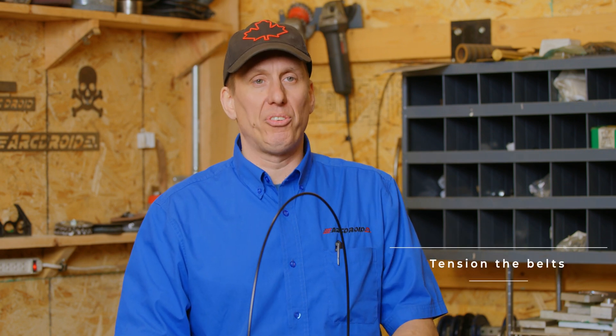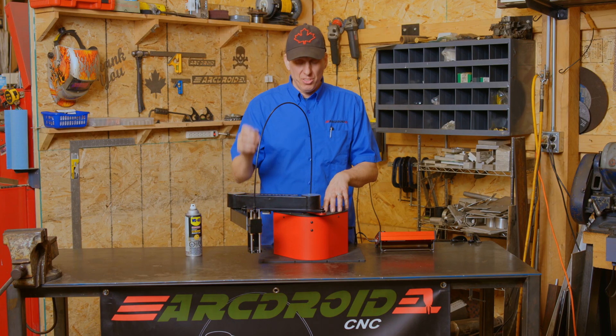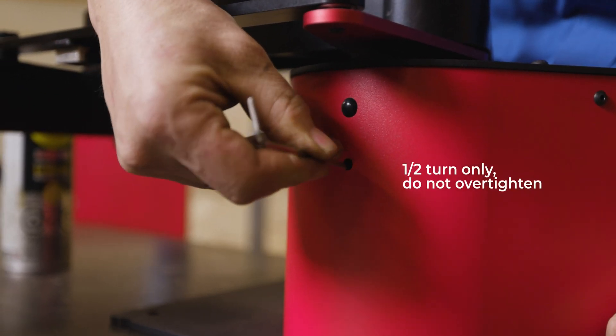The other thing that occasionally needs to happen is this runs on a couple of belts. The belts inside need to be tensioned from time to time, about once a year I would expect. You need a three millimeter Allen screw and you simply remove these rubber plugs from the front, and then behind you will find a screw that you can tighten.